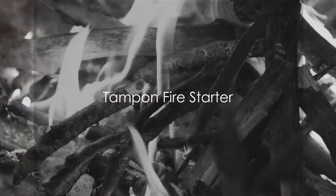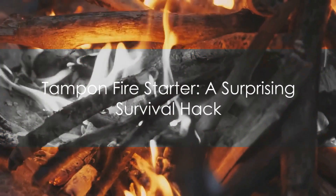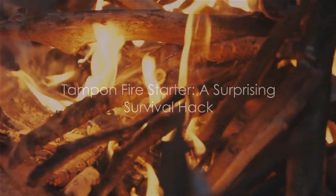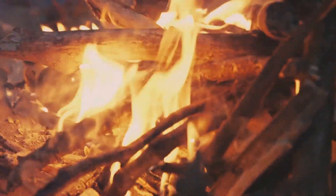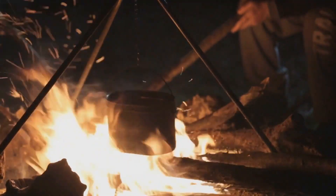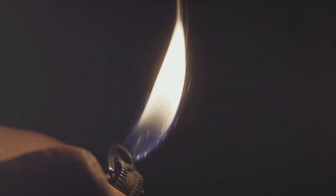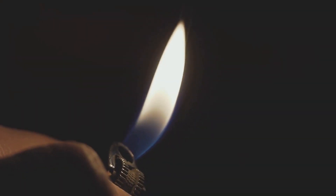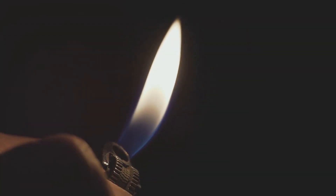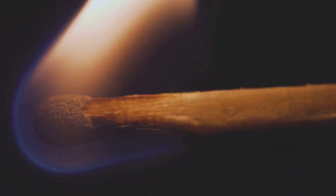Fire is one of the most important survival tools, but how can you start one? You may be surprised to hear this, but a tampon can be your best friend in a survival situation. Tampons are made from cotton, a material that catches flame quickly and serves as excellent tinder. First, remove the cotton from the applicator. Once you have a nice fluffy pile of cotton, you can use a spark or a small flame from a lighter or matches to ignite it. The cotton in a tampon is highly compressed, which means there's a lot of material there.